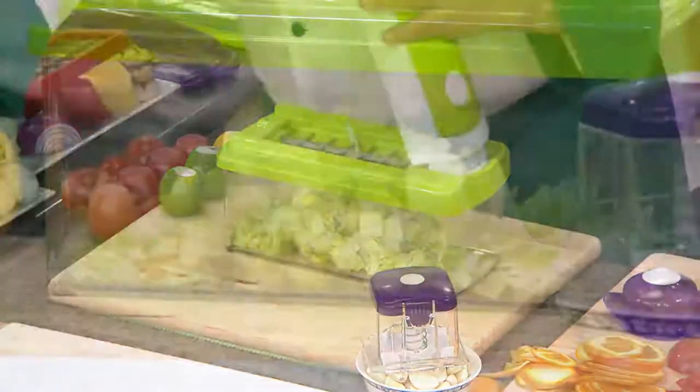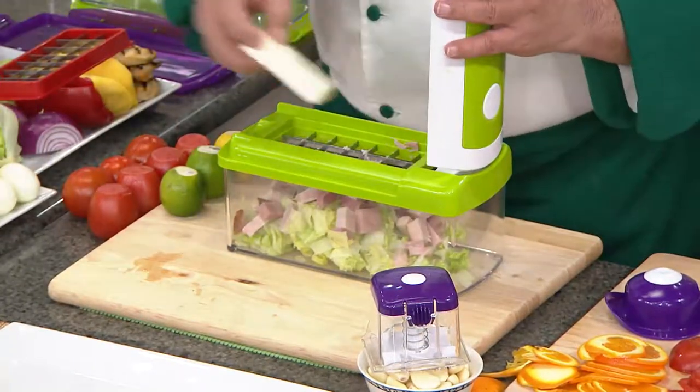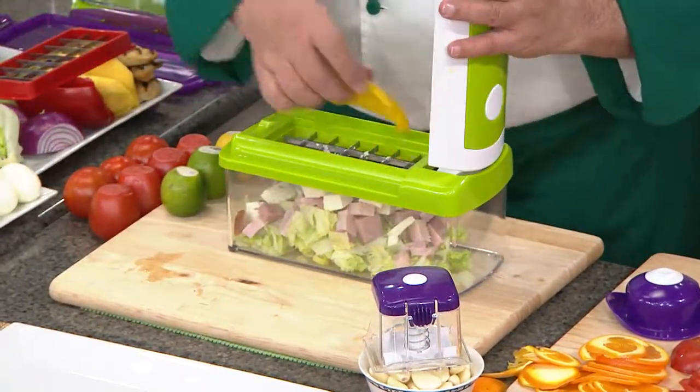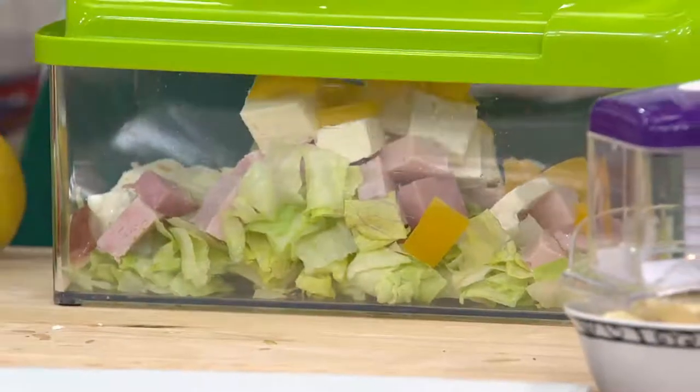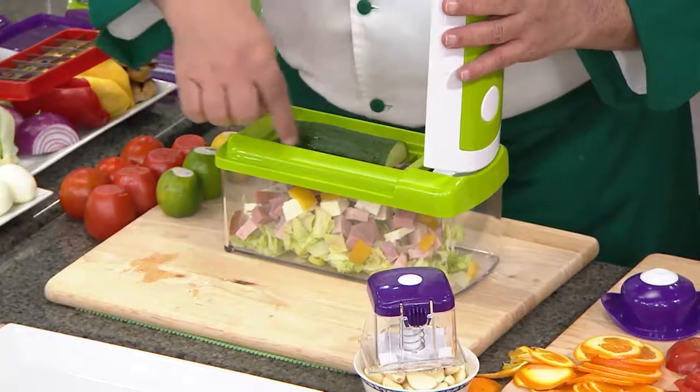The base of my salad — some fresh lettuce. Then some leftover ham and some turkey. I love a chopped salad; for some reason it makes me want to eat more salad. Some feta — I love when everything's chopped. Peppers, a little more ham.